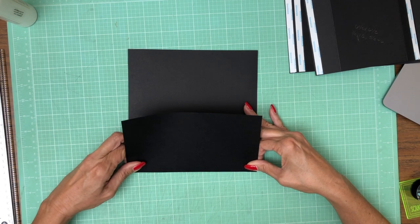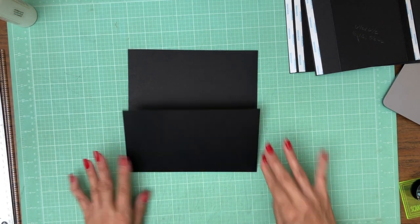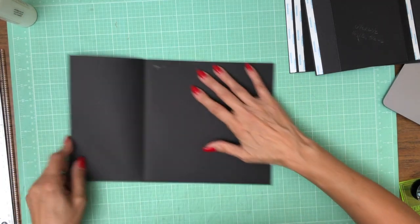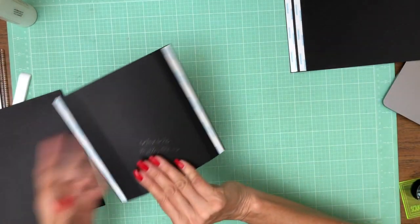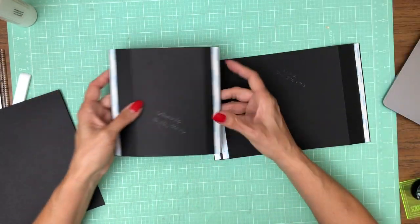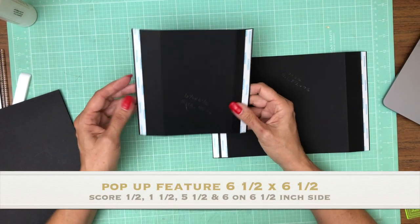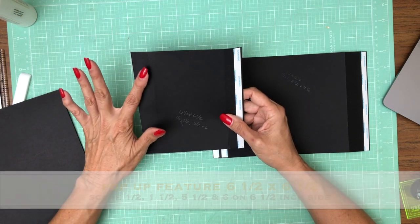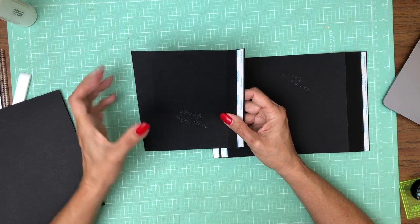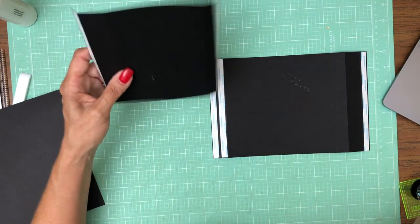This page is going to feature a dimensional pop-up — it's going to create kind of a shadow feature when we're done. The first piece is six and a half by six and a half, so it's a square. You're going to score a half inch and put some tape on it, then score at one and a half, then come across and score at five and a half and six and a half. That is one piece of the pop-up.